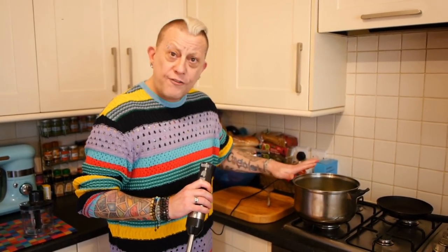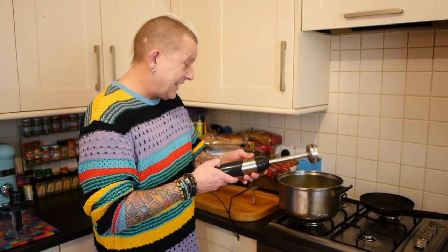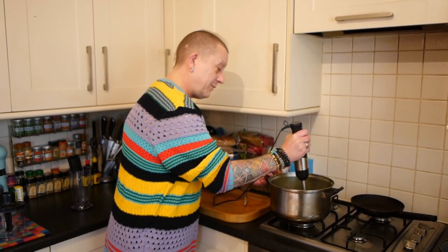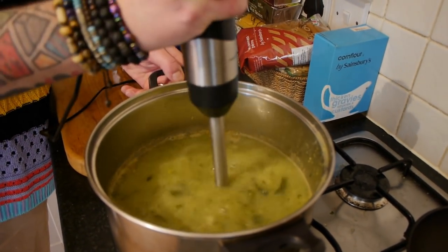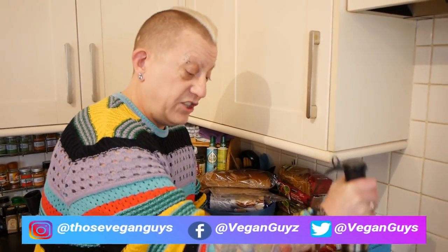So I've turned the soup off and let it cool down for a little bit, because I don't want to get boiling splashes. But basically you just get your blender in there and start blending it. Sometimes it's good to get some chunks underneath it and press down, which is what I'm doing.